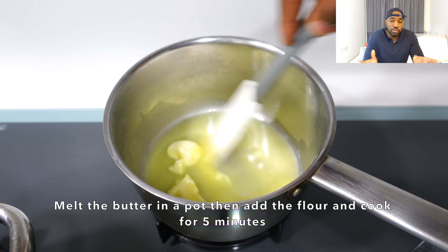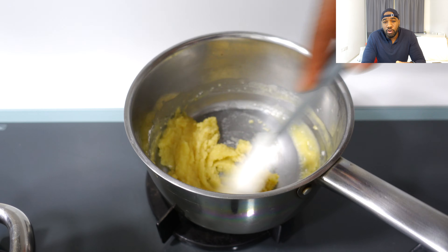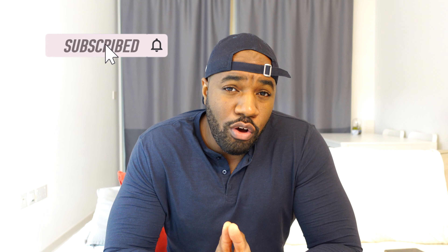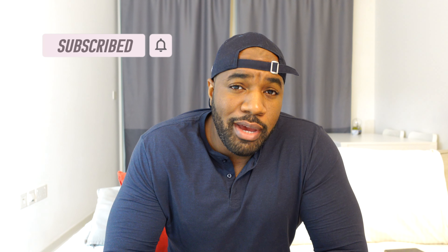The first thing you're going to need to do is grab yourself a medium-sized pot. Add the butter and melt it slowly on a medium heat. Once the butter is melted, add the flour and make a roux. A roux is a white sauce made with milk or cream, flour and butter — it's a base for a lot of traditional French sauces. A quick tip: if you want to add more flavor, continue cooking the flour and butter base until it turns a golden brown color, which will add a nice nutty flavor to your mac and cheese.